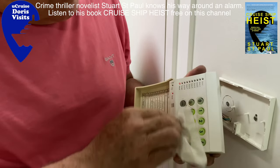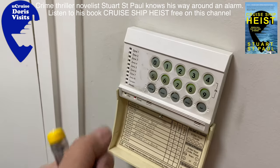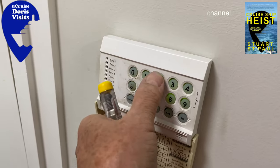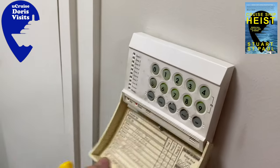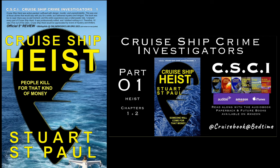This is Stuart from Doris Visits, and I write crime fiction. Try one of the books — Cruise Ship Heist — and if you'd like to listen to the audiobook, you can listen to it free in sections here on this channel: Cruise Ship Heist by Stuart St Paul. And when we're cruising we make cruise port guides of all the ports — here's the one from Troy.